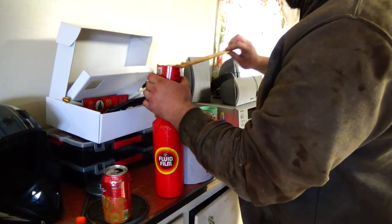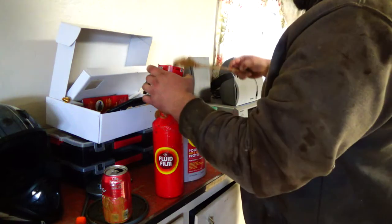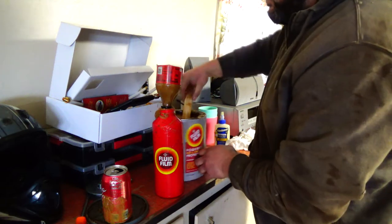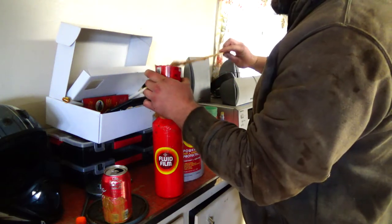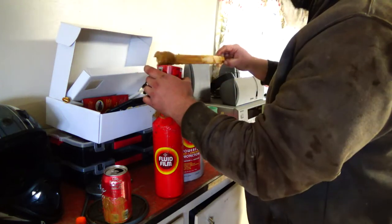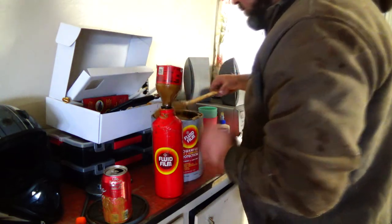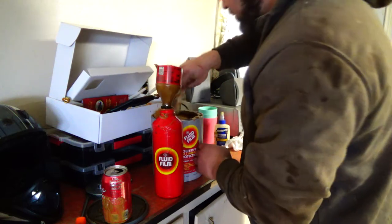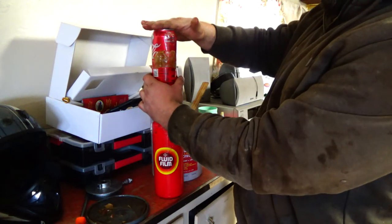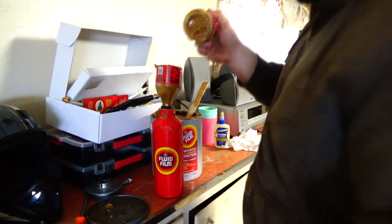So I came up with a better loading system for this sprayer. I cut a 20-ounce pop bottle in half and stuck it in here. This is a lot easier to get this fluid film in because the opening of the bottle is so small. So you just load this up and then take a pop can and shove it in there.